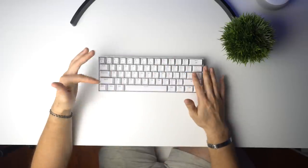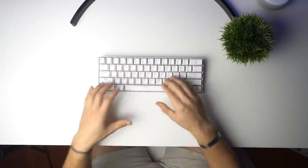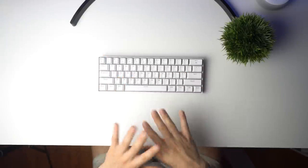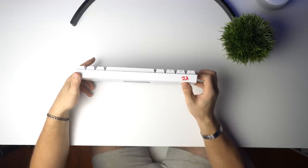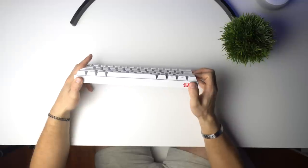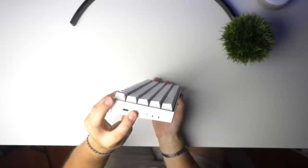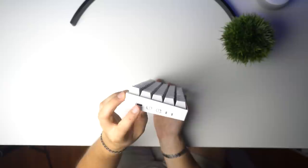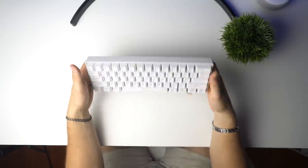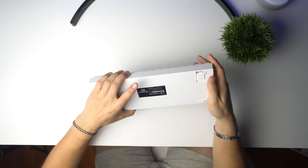I really like the font on this — much more subtle than the K552, which was a little too gamery. Coming to the front, there's the Red Dragon logo and I think white on red looks awesome. On one side you have the on/off switch, Bluetooth slots 1, 2, and 3, battery and Bluetooth indicator lights, and the USB-C charging port. This thing also has some heft to it — it's not one of those cheap light keyboards.